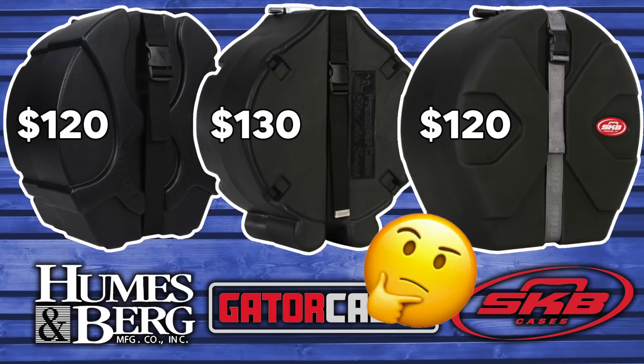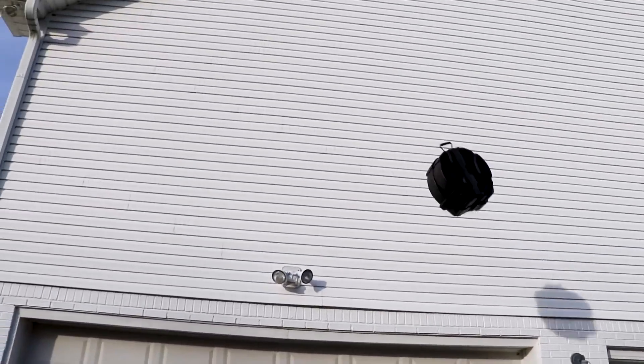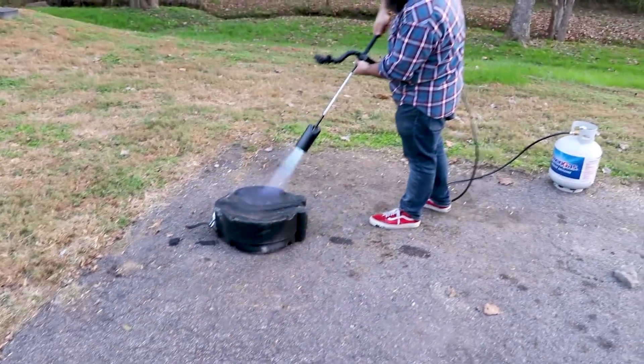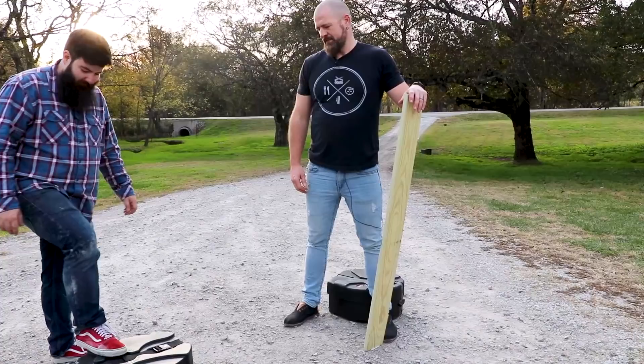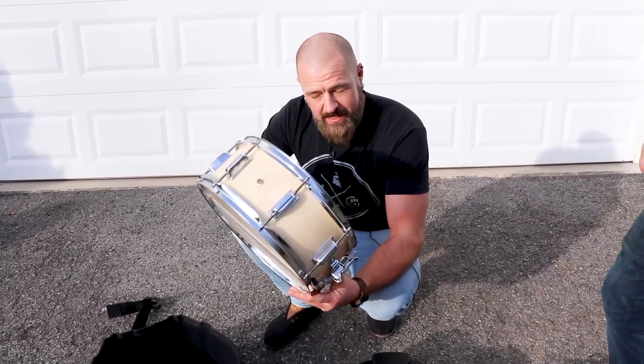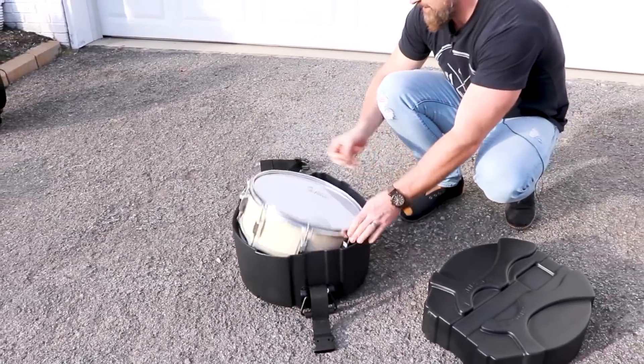Maybe I just use that weird purple one I already have? Steven Taylor and I had the exact same questions, so we bought all three of these to do our own testing. Be sure to stick around to the end to see what would happen to a snare during these tests without a case. Inside each snare case, we've got an actual dummy snare so that we can see how well it actually protects things.